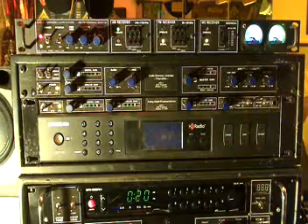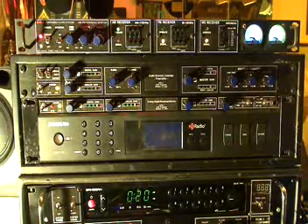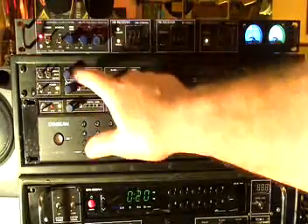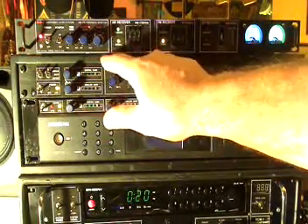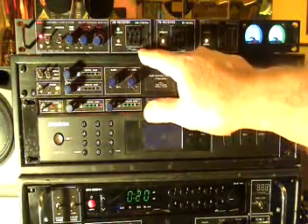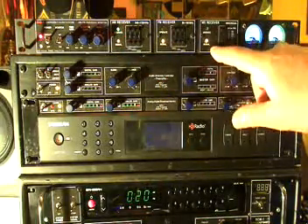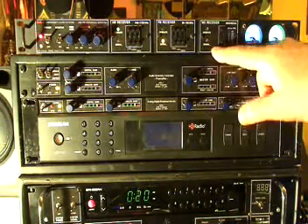And of course the red light tells us we're operating. So there you have it: power, audio, feed gain, monitor volume, band select, AM with indicators for D-mod and operation, FM, and the weather channel.